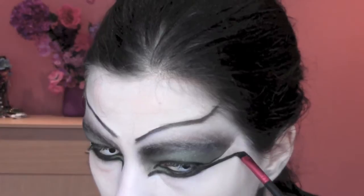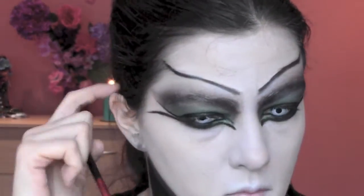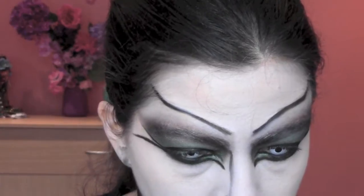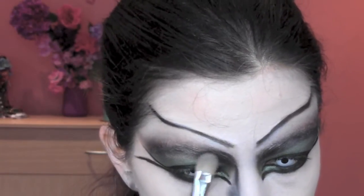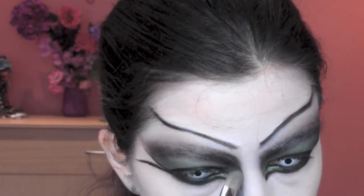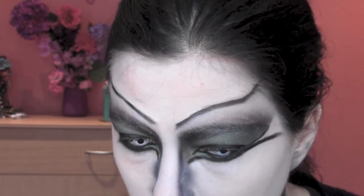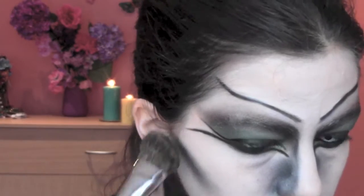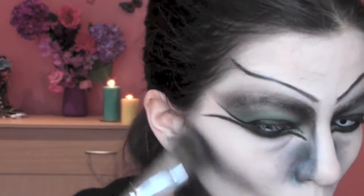I'm blending the eyeliner with some black eyeshadow in the corners. Now I'm gonna contour my nose a bit with some black eyeshadow, bringing it towards my cheeks and towards my eyebrows. I'm also applying some black eyeshadow to contour my cheeks and really blending the color in.